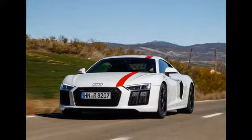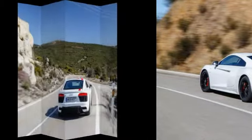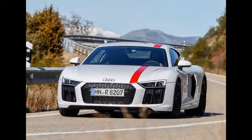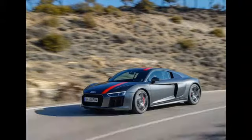You'd need to be a noted Audi spotter to notice the differences externally, which run to some gloss black trim inserts. Those with a more exhibitionist streak can specify red stripes that run over the bonnet, roof and tip of the tail. But other than that the RWS is a standard R8, and this even runs to the engine and transmission — the same combination of 533bhp, 5.2-litre V10 and 7-speed twin-clutch found in the entry-level four-wheel drive machine.